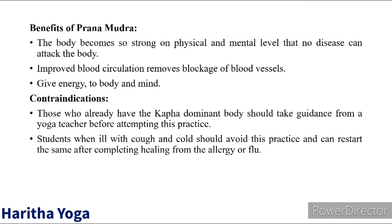Contraindications: those who already have a kapha dominant body should take guidance from a yoga teacher before attempting this Prana Mudra. Students who are ill with cough and cold should avoid this practice, and can restart after completing healing from the allergy or flu. Namaskaram.